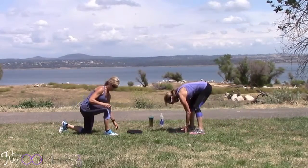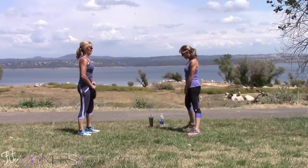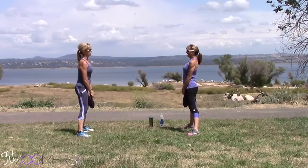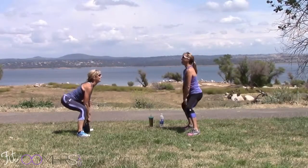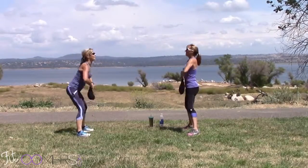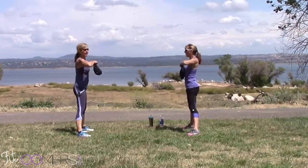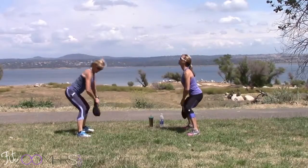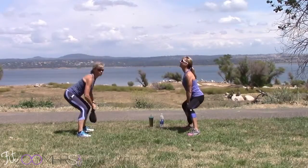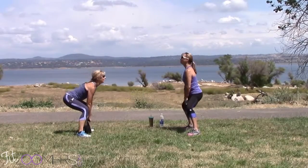Okay, zoomers up for sumo deadlift high pull. Just hold the end of your sand belt, nice wide sumo stance. Diane's going down low; I'm modifying, pushing my knees back. If you have bad knees, limit your range of motion, but if you can go all the way down, you will feel this in your butt the next day. You also feel it in your rear delts.